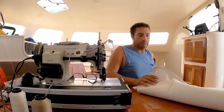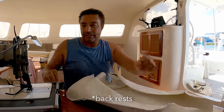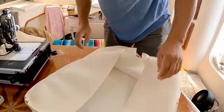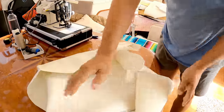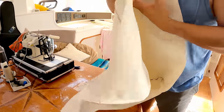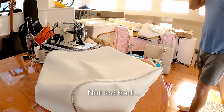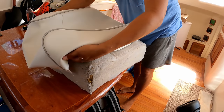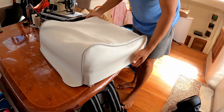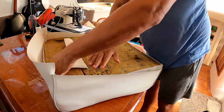It should be finished — one base done, and there's another base and two headrests to go. Let's have a look — it's like opening a Christmas present because you're doing the reverse on the other side and then you unwrap it.